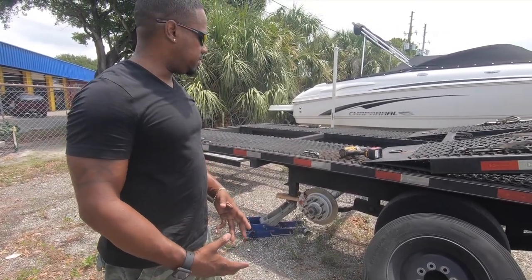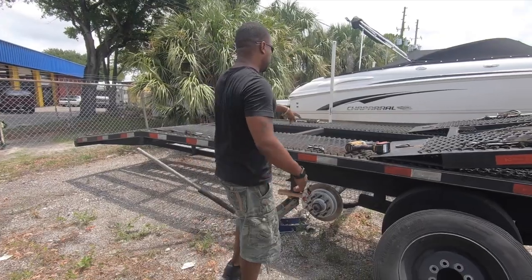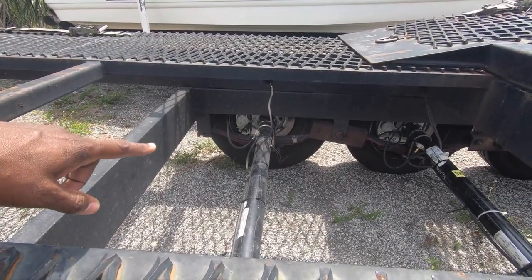Remember: $2,800 for the kit, plus another $800 to have it installed. If you look in here you'll see how they ran the brake lines — I'm now using brake hoses instead of electrical lines.